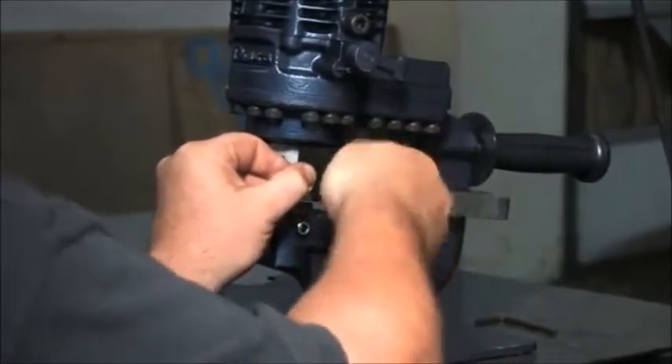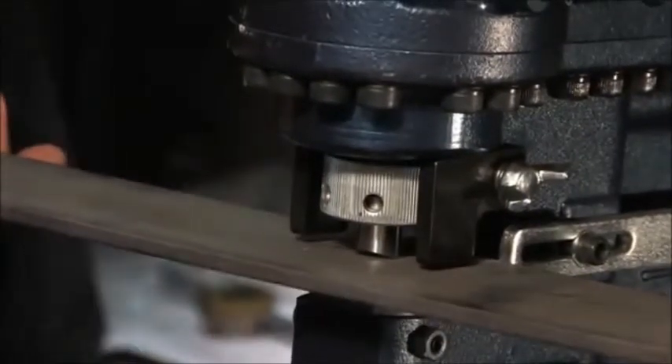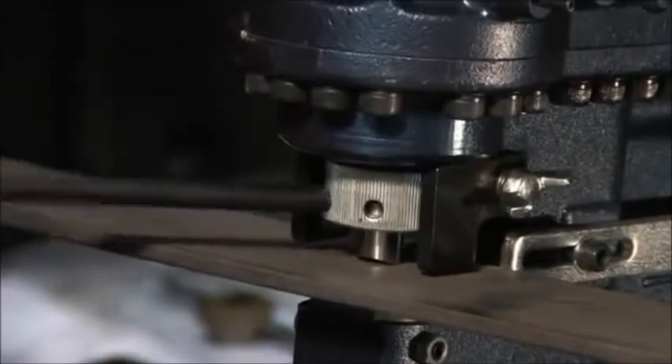To ensure that the retaining nut is tightened properly, insert a piece of material, pull the trigger and bring the punch into contact with the material. Now tighten the retaining nut.